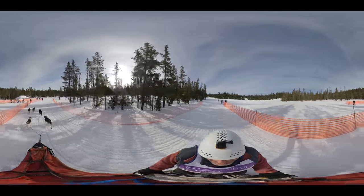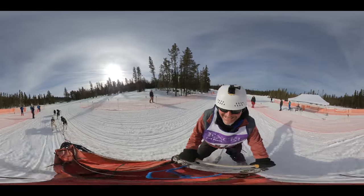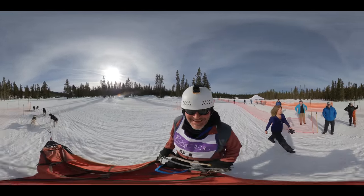All right, we're across the finish line. Thank you to the Bachelor Butte Dog Derby. I am Scojo in 360. I hope you enjoyed this experience. Please subscribe to my channel. Love y'all. Peace out.